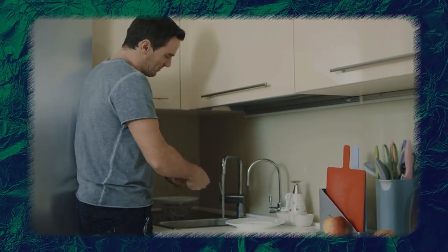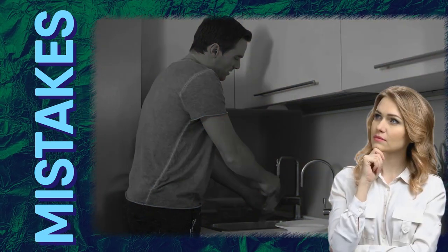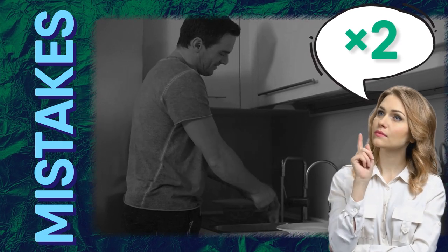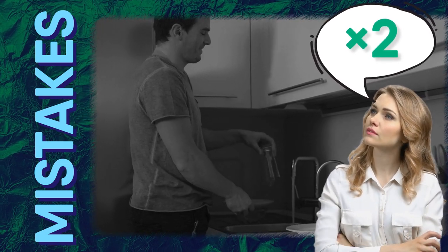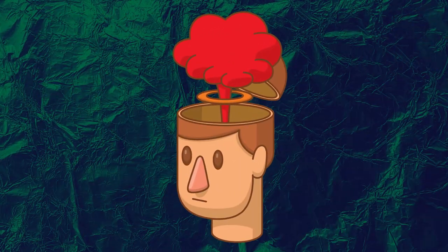Hey there, viewers! Most of us go about our daily tasks not caring whether we're making mistakes. It's not even something we think about. It becomes a routine that follows you every day without thinking twice. You're confident that you're doing things the right way. But once in a while, you come across something that blows your mind.